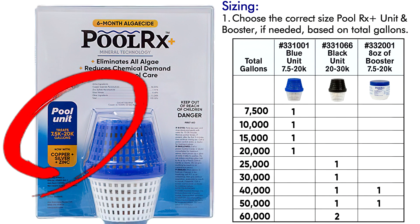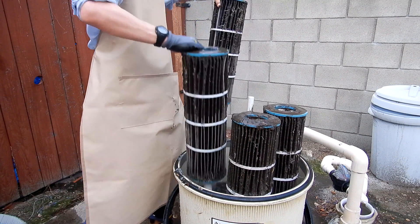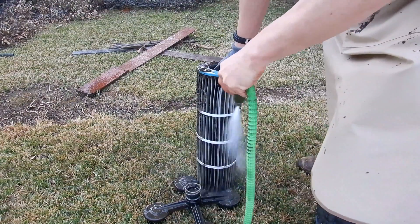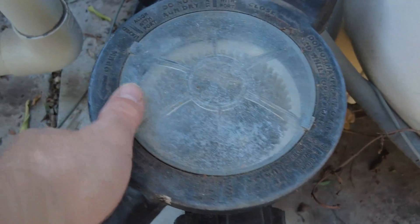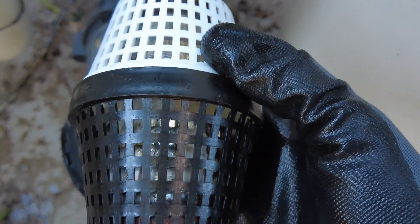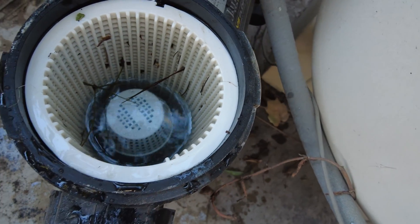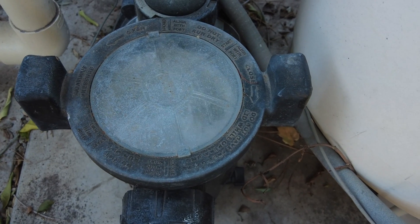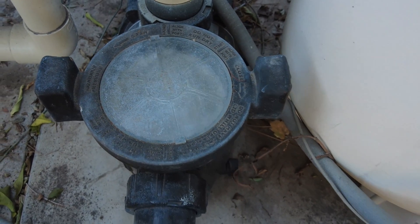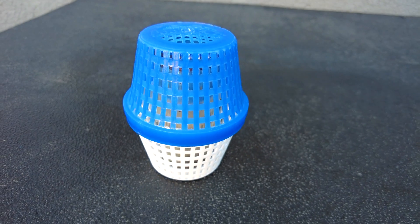Using Polar X Plus in your pool is very simple. Go to their website or look at the sizing chart in this video, then purchase the appropriate size unit for your pool. Make sure you start with a clean filter — it's great to add at the beginning of the season when you do your filter cleaning. Place the unit in the skimmer or pump basket and the minerals will dissolve into the pool water. Do not clean your filter or backwash for at least two to three weeks after adding the unit. Run your pool for at least four hours — the longer the run time the better. At the end of the season, simply discard the unit and start the next season with a new Polar X Plus unit.